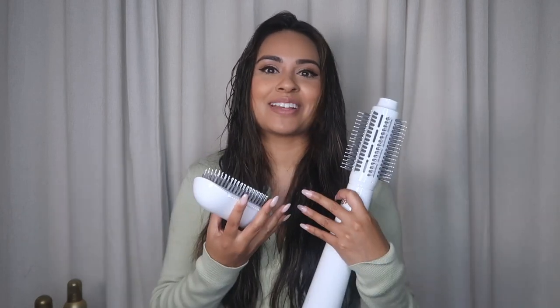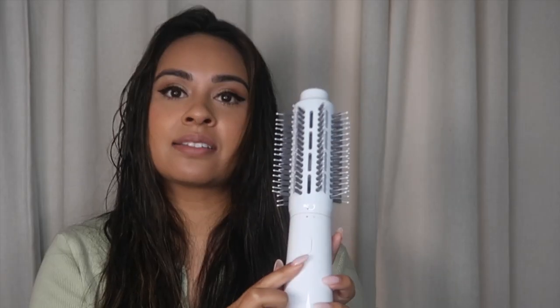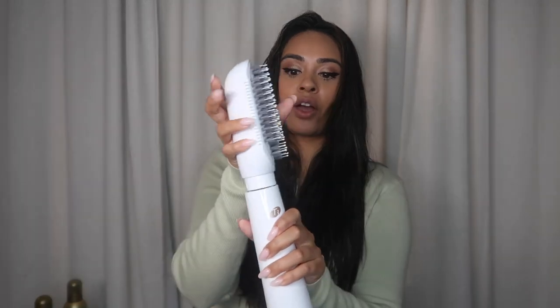This is awesome and it just completes my set of T3 tools. The Airbrush Duo comes with two attachments: a paddle brush for smooth, sleek looks, and a round brush for volume and bouncy looks. It has a lock button where you can detach the brush easily and switch it out for the other brush. You can use both of them separately or interchange them.